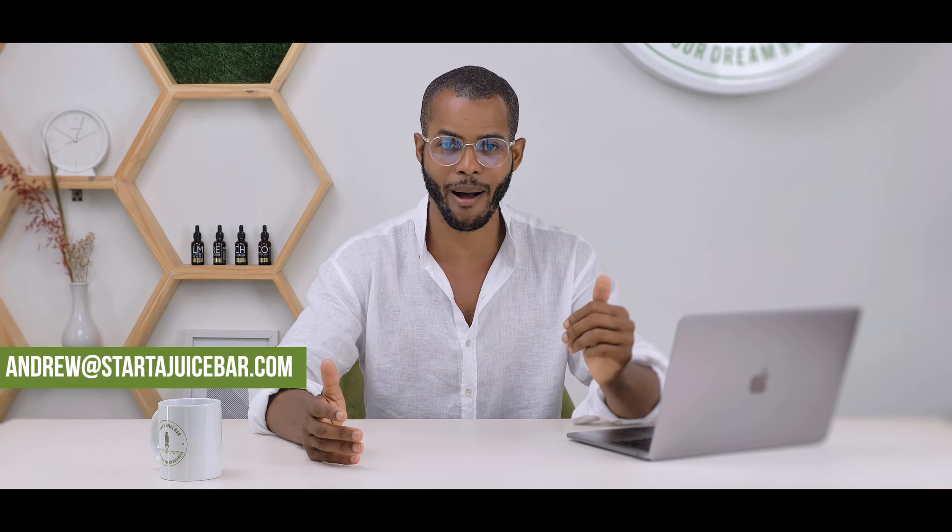If you need support with this or any other aspect of developing the foundation of your business, reach out to me personally at andrew@startajuicebar.com. I'm happy to discuss how we can support you. There's also a whole process for finding locations and signing a lease that maybe I'll cover in another video. Hope this has been helpful — questions or comments, put them in the comment box below.